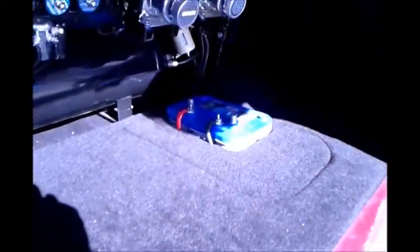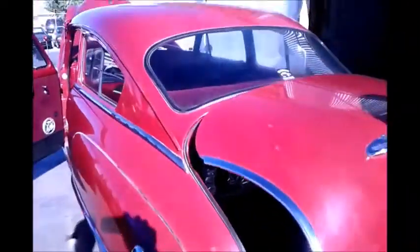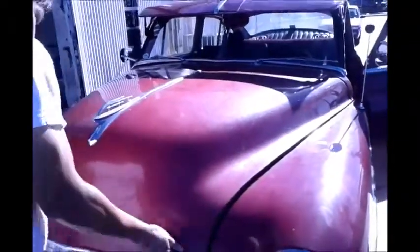We also customized the whole trunk area with carpet. Here's the amplifier and the way we installed it — the amplifier powers up all his speakers. He has two sets of component speakers made by Concept. Shortly, I will let Jack get into the car and he will show starting the car and then activating the airbag.